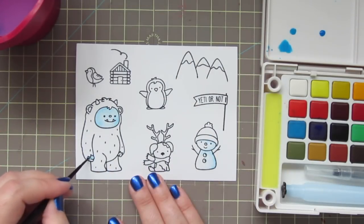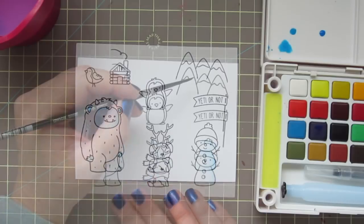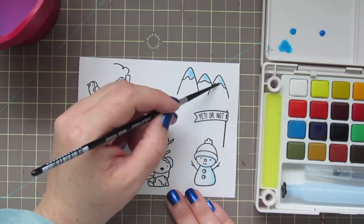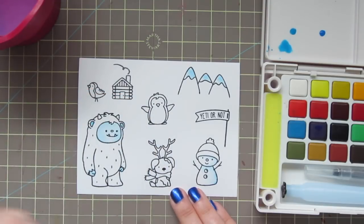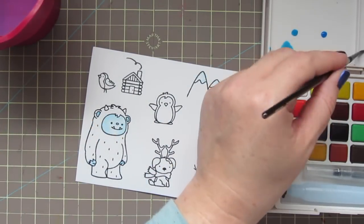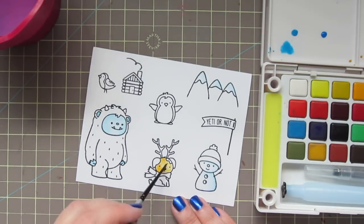When I stamped out my images, I used Versafine Onyx Black ink. And then while that ink was still wet, I went ahead and gave that a coat of clear embossing powder and heat set that. That just helps me to really stay inside the lines, especially since watercolor is something that I'm still really a beginner at. Having that little bit of a raised barrier from the embossing powder really helps me to stay inside the lines and kind of control the flow of the paint a little bit better.